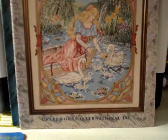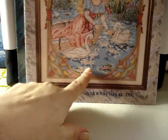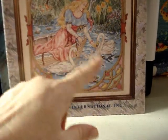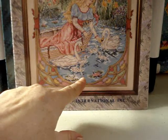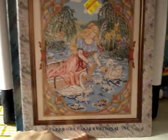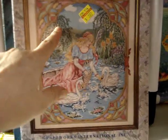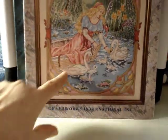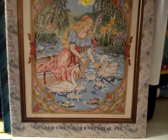The next one in that group is called 'Morning at Swan Lake,' number BK33, also by Graphworks International Incorporated. It's got baby swans — you don't see that very often; usually it's just the two main swans. This one has little tiny babies. It's also got weeping willows in the background, some lilies, and she's sitting in a boat. That one is really, really pretty, also from the Storybook Collection.